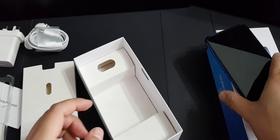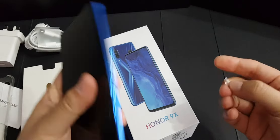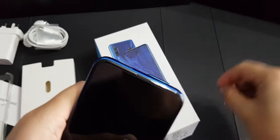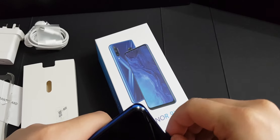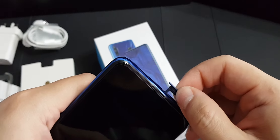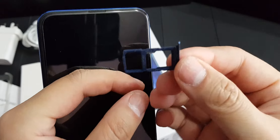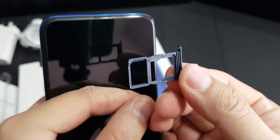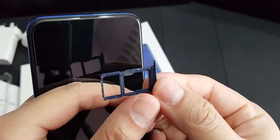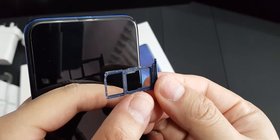Before I start up the phone, let's look at the SIM slot. As you can see, it is a hybrid SIM slot — a primary SIM slot and a SIM 2 slot with a hybrid slot for microSD.